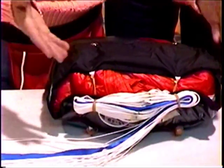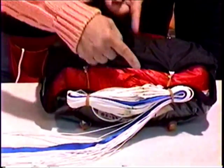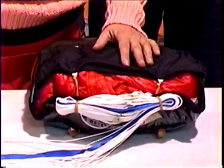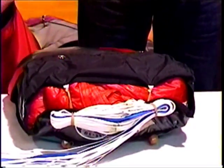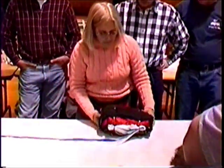If you have any question whether this is going to work, do a slow pull, and you should see each band releasing without getting hung up. If you ever question how your parachute was packed, it's good just to hold the handle and do a slow pull. Everything should snake out in a nice, orderly sequence without binding. If it does, then it's probably just fine.